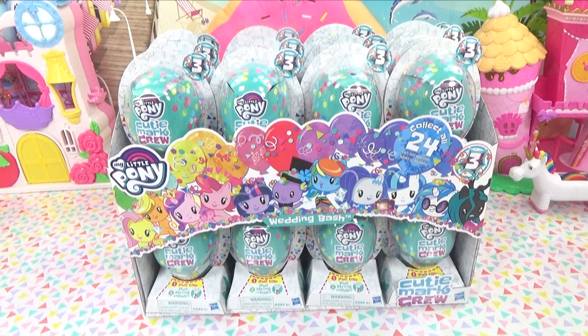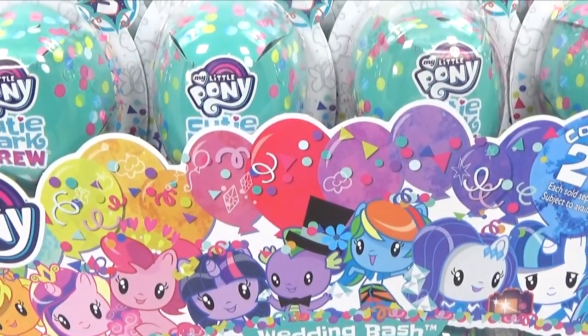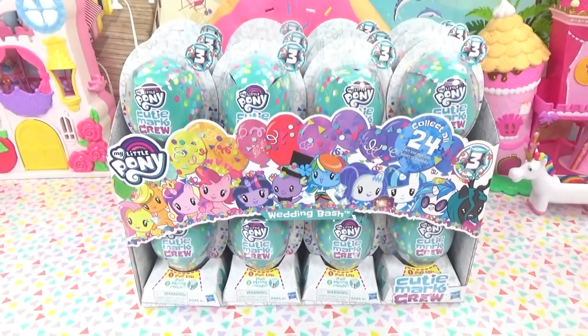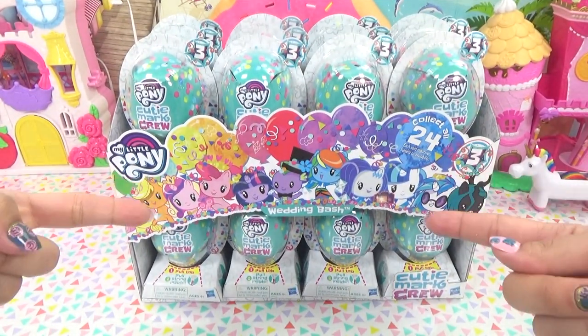Hey everyone, it's Cupcake here. Today we've got M.O.P. Cutie Mod Crew Wedding Bash, a little surprise balloons, and we've got a full entire case.